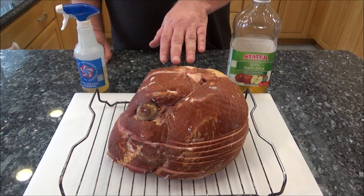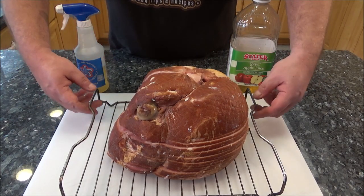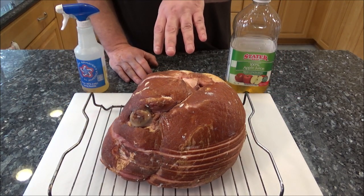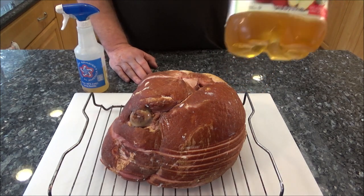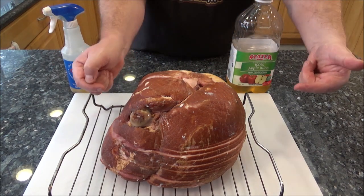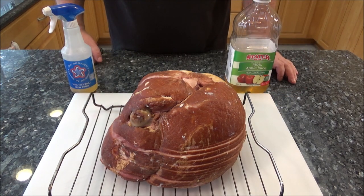I took the ham out of the package. These are already fully cooked and already smoked. It's really nice if you have a rack like this that you can move it around on - it's going to make things much easier. For the first part of the cook, I'm not going to put anything on it other than occasionally, maybe every half hour, spraying it with some apple juice to keep it moist. I'm going to put a couple thermometers on each side and we're going to wait until it hits 125 degrees. I'm thinking that might take an hour and a half to two hours.